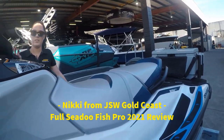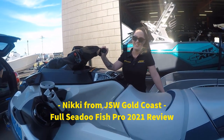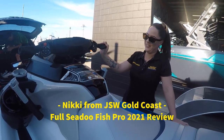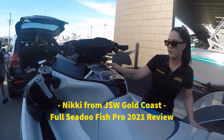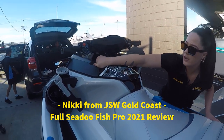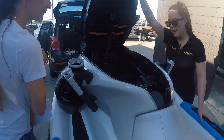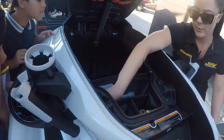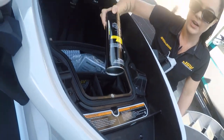Nikki from JSW on the Gold Coast is going to give us a review and tell us what to do. So there are two levers at the front that open up the main storage compartment — pull those levers back towards you. In the main storage compartment you've got a bin organizer, the owner's manual, and corrosion spray for the engine bay.